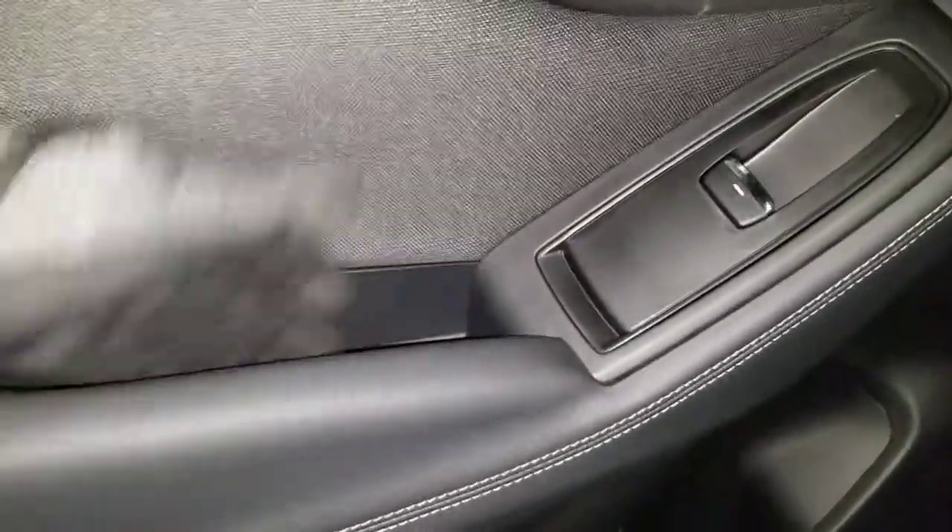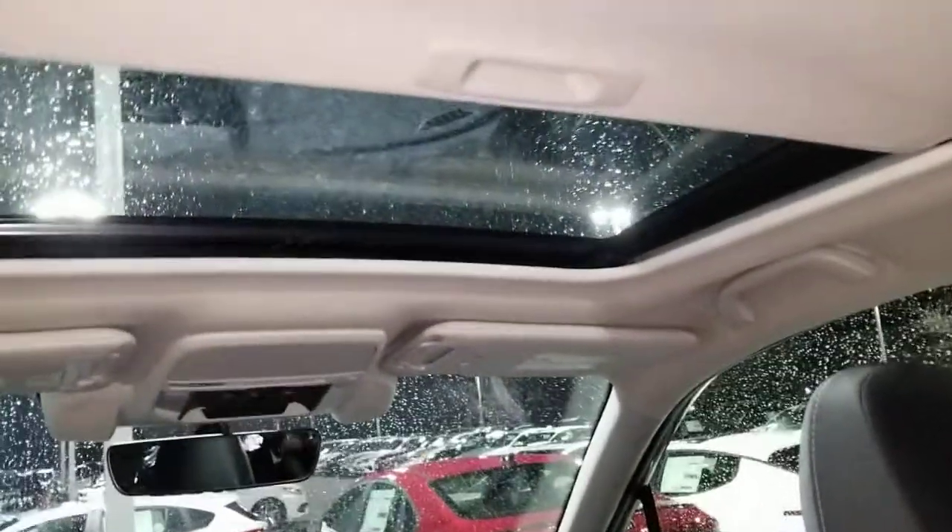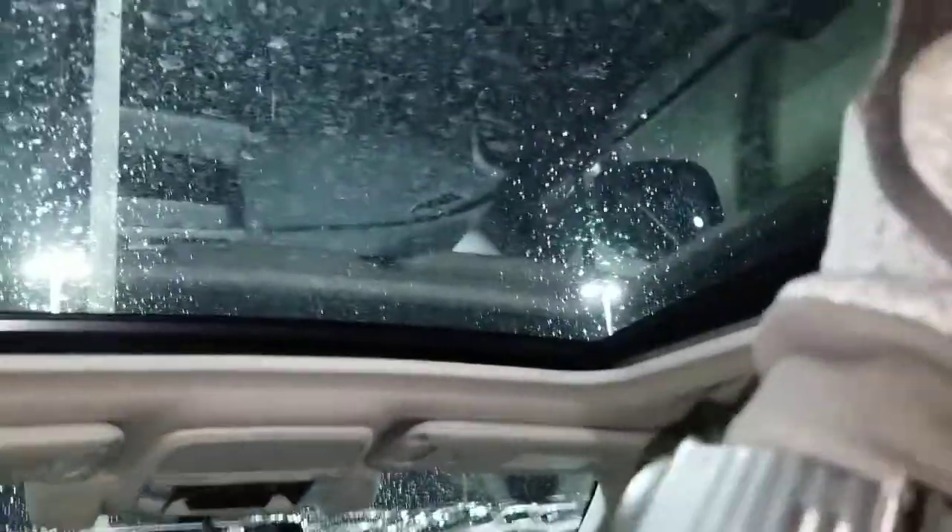Same setup as the front — that's cool. This side will be the same. I don't think it's quite as deep as the front but it's still a really nice little pocket. You also have your center armrest and cup holders.